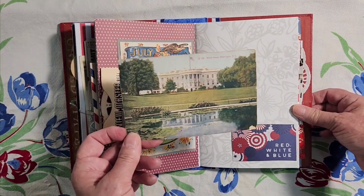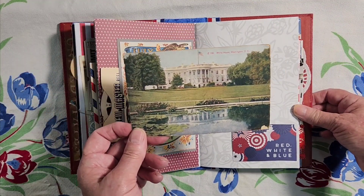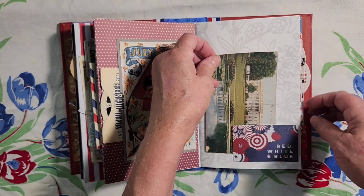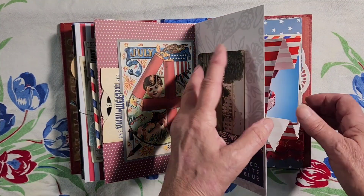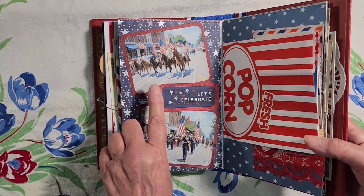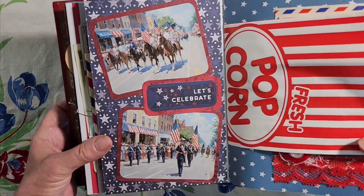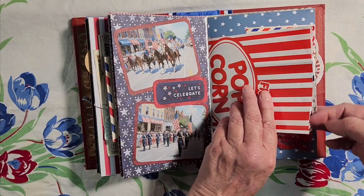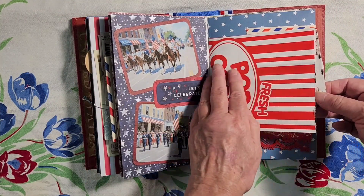Another postcard view of the White House. And what's the 4th of July without a parade? The horses and the bands and the military. Here's a popcorn bag — you can eat popcorn while you watch the parade.